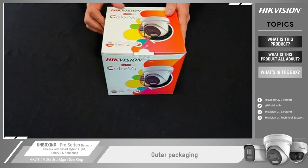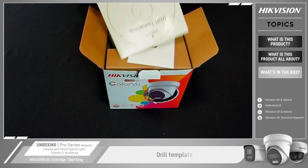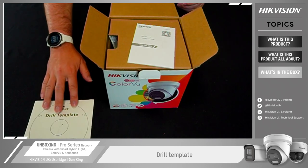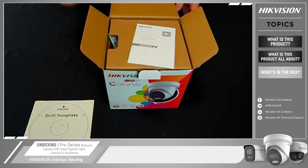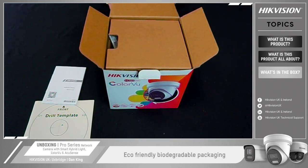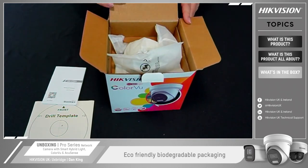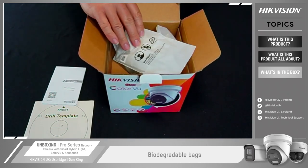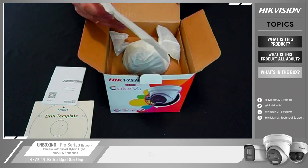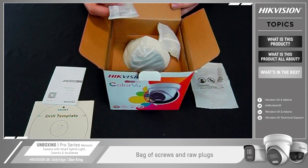So we'll go through to the unboxing now. The first thing we come across is the drill template, which is for ease and correct alignment of the camera. We have the network camera quick start guide. For those who've used our cameras before, you may notice the packaging is slightly different — on this particular range we've changed to eco-friendly biodegradable packaging, so it's no longer the plastic foam style but cardboard construction. Opening it up, the plastic bags used inside are also no longer plastic but biodegradable. The first accessory we come across is the Torx security screw.